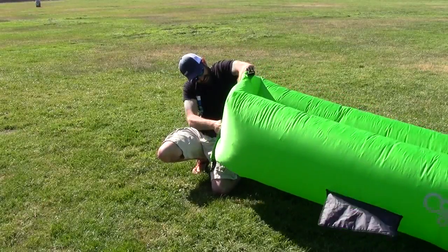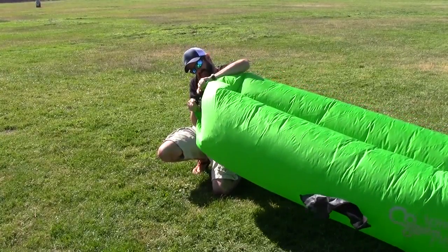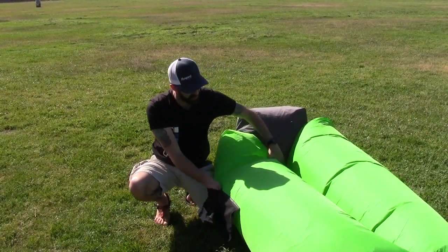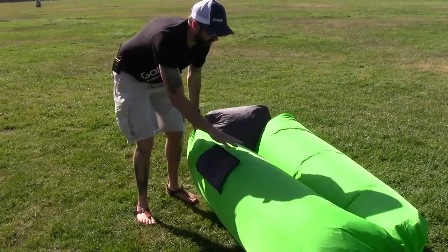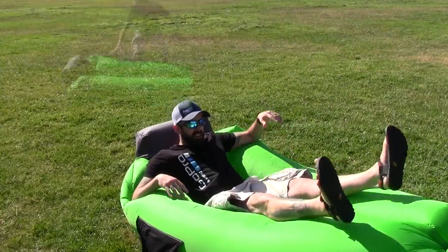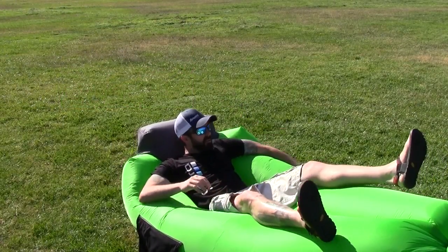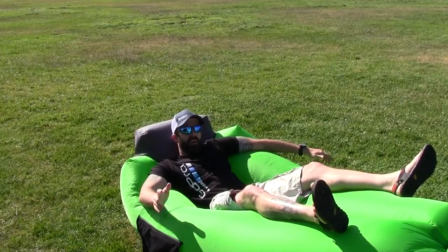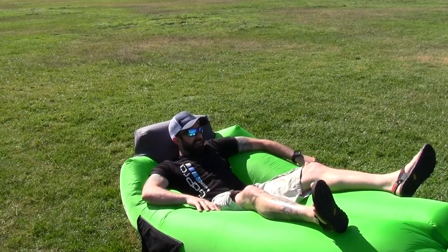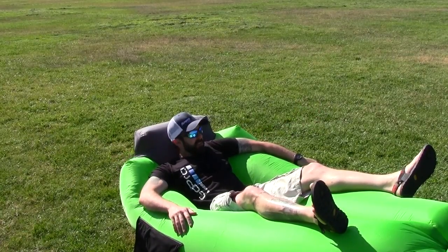Nice and tight. I'll use this buckle right here to secure it. It does have twin little mesh pockets right here, so you can put your beer in there or a book or something like that. It has a built-in pillow, which I like. It says you're not supposed to jump on it, so naturally I just want to jump on it. This thing is pretty awesome. If you're at a backyard barbecue, a music festival, or just car camping and you wanted a really cool chair to chill in, this is a great way to do it. It's pretty easy to inflate — extremely easy on a windy day like today.